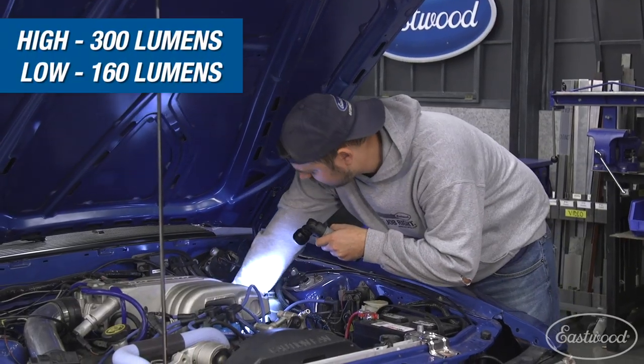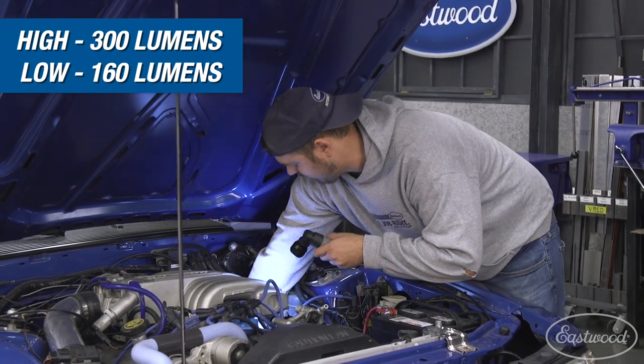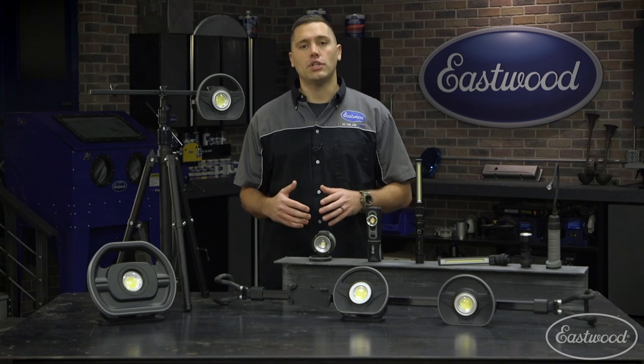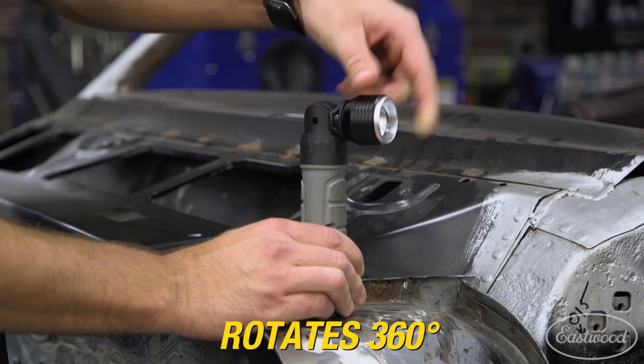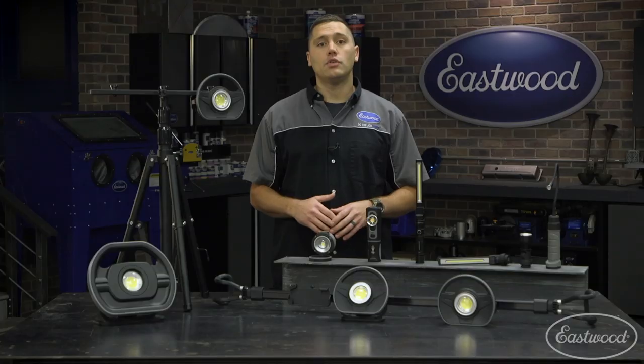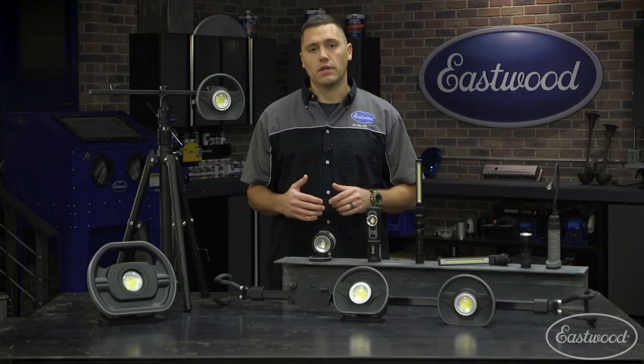The spotlight offers a bright 300 lumens on high and 160 lumens on low, so you can adjust the intensity depending on the job. It rotates 360 degrees horizontally and 180 degrees vertically, so you can adjust the light without removing it and repositioning it.